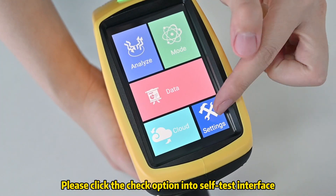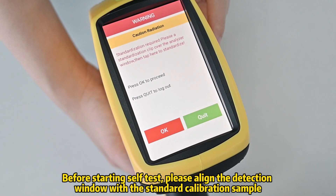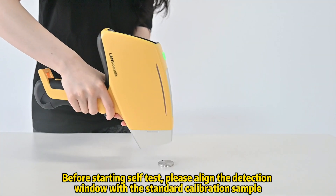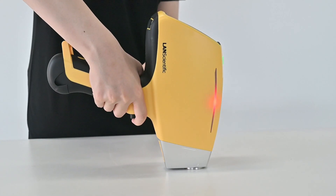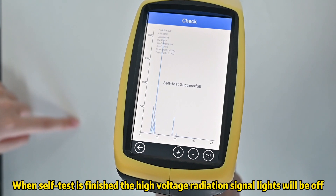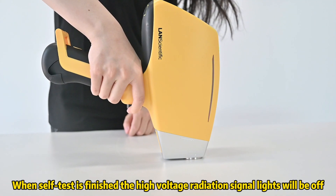Please click the check option to enter the self-test interface. Before starting the self-test, please align the detection window with the standard calibration sample. Then click OK to start the self-test and wait for a while. The instrument will display 'self-test successful.' When the self-test is finished, the high-voltage radiation signal lights will be off.